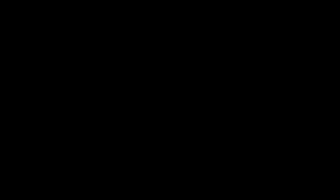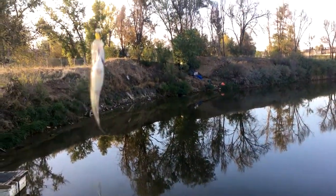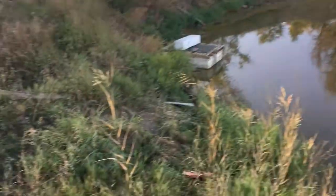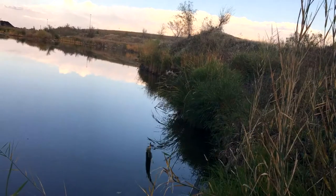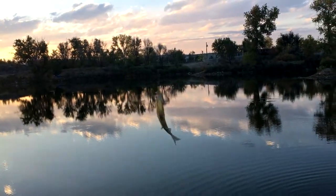I'll prove it here in a minute. There's the first one — tiny bass, but you get the idea. It hit right at the shore on the third or fourth cast. There's another one, a little bass. And there's a little bluegill on the gold trout magnet — only for real! And there's a little bigger one.